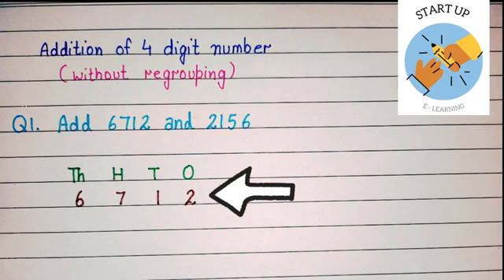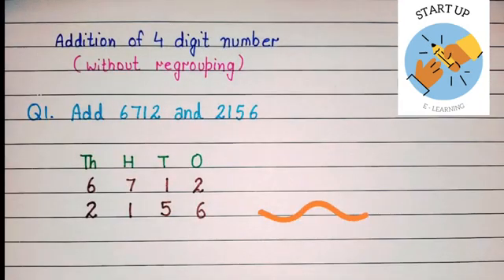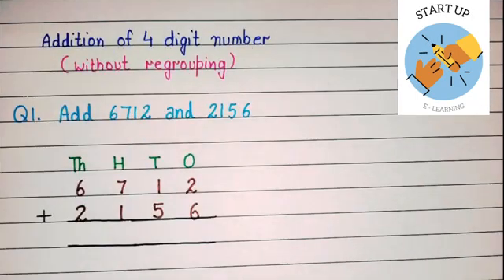And six will be written under thousands place. Let's take the second addend now. Six will be written under ones place, five will be written under tens place, one will be written under hundreds place, and two will be written under thousands place. Now we will put a plus sign in front of two.